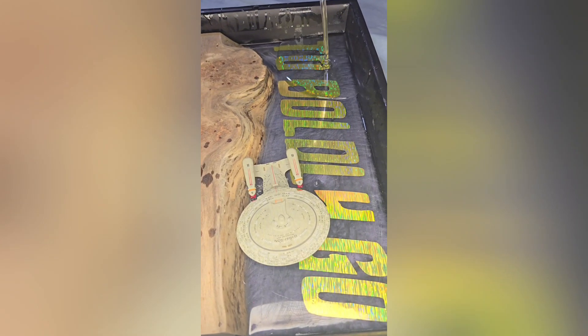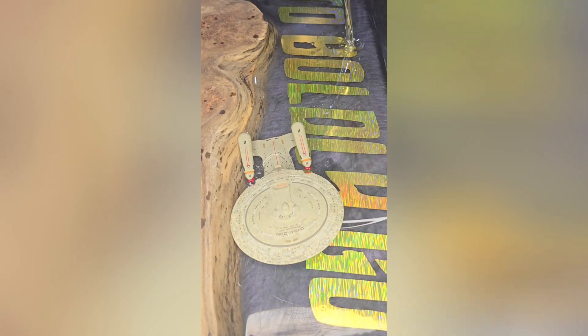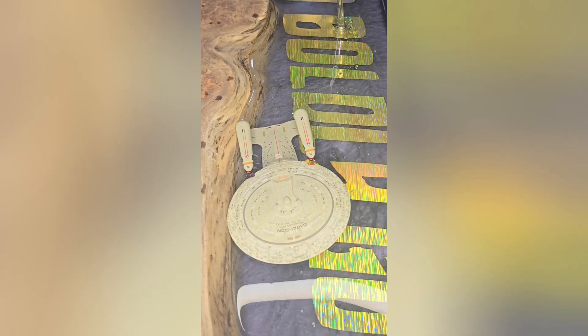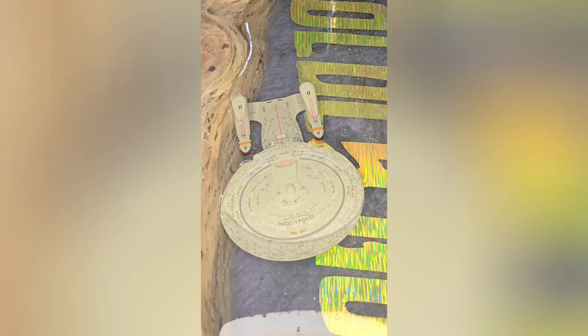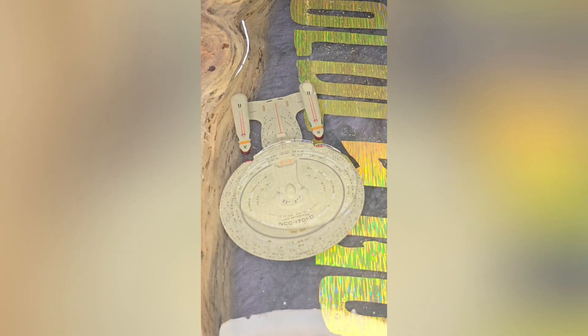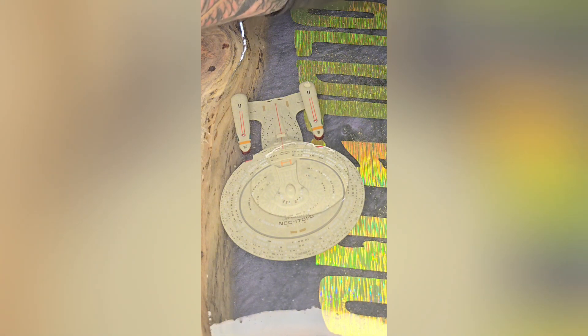Cue the brown chicken brown cow music, because this is where we add an inch and a half thick pour of super clear epoxy. No bubbles, no issues, just fully encapsulating this Enterprise. NCC 1701D please. Okay, I don't know what that was, but isn't this fun to watch.